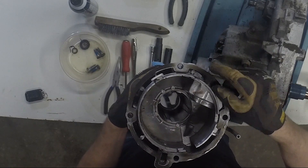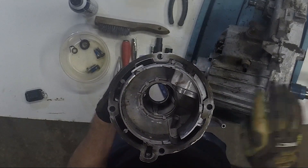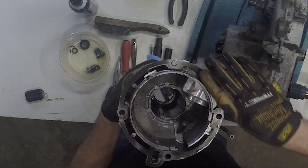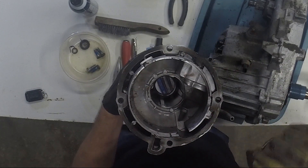What I would do in this case — and what I will do — is take this piece, put it in my big vise, and run a flat file, a big long flat file, to knock these high spots down so I get a better sealing surface.